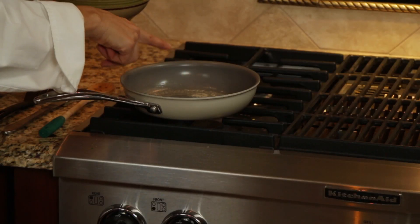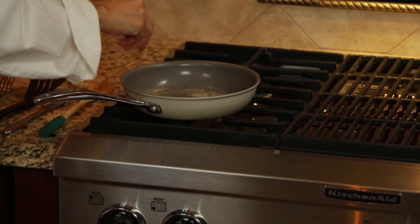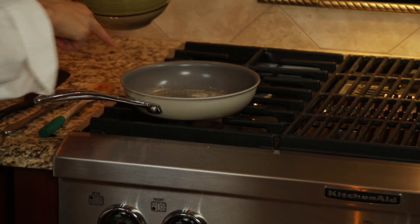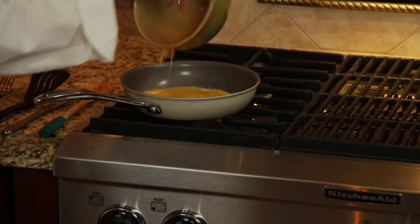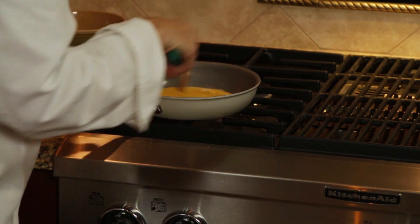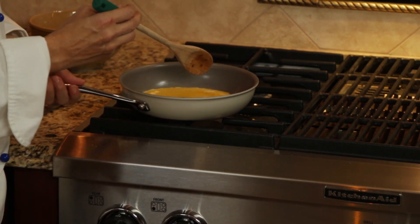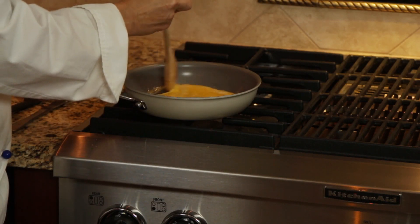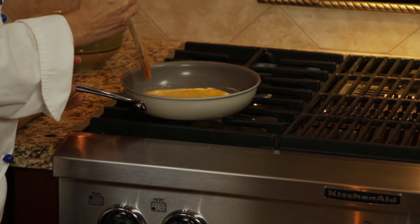I have let some butter melt — about a half a teaspoon of butter has melted in the pan and you can see it got nice and white and foamy. Don't burn your butter; be sure not to burn the butter before you put your omelet in the pan. If you are using oil, olive oil has a higher burning temperature so it's a little bit easier to use, but either way, just don't burn the butter.